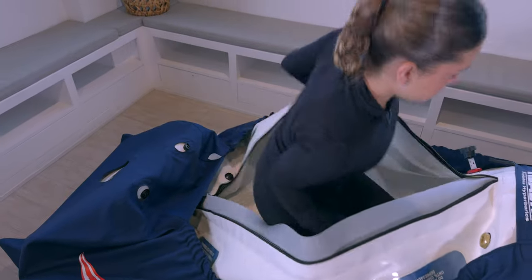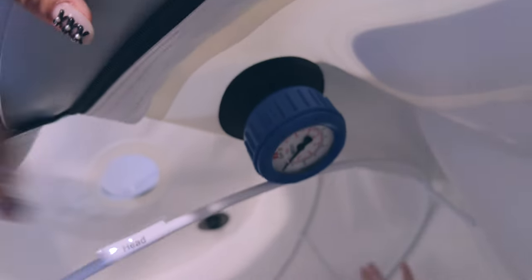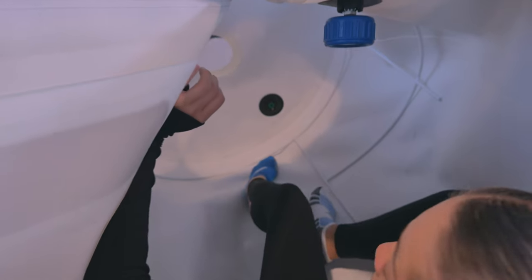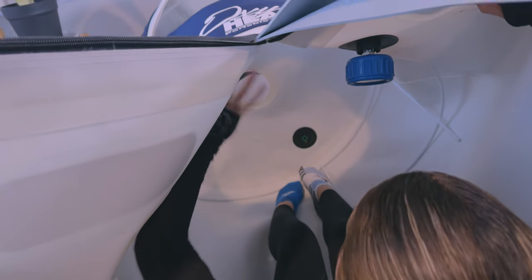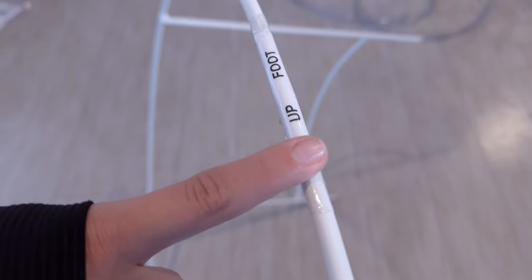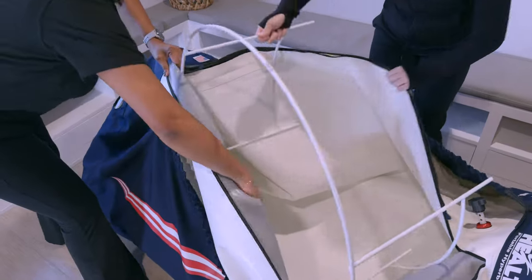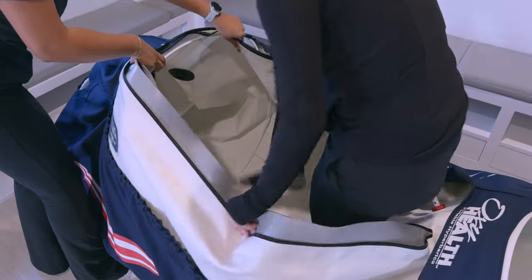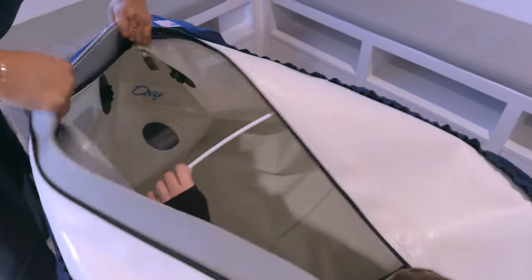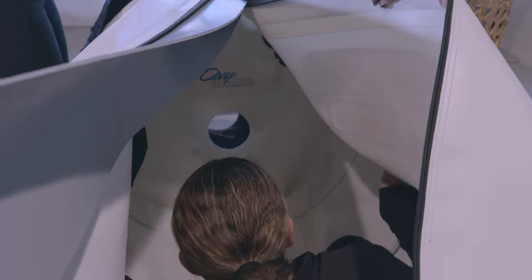Next, climb into the chamber. From a seated position, begin to push and wiggle the head frame into position — mind the pressure gauge. Use your feet and arms to continue to push it into place. Next, take the foot round frame with the up-foot sticker side up. Place it sideways into the chamber opening, clearing the zippers. Once past the zippers, pivot the frame — the sticker side should be up and facing the end of the chamber. Climb into the chamber again to finish maneuvering it into place, using your feet and arms to finish pushing it toward the end of the chamber.